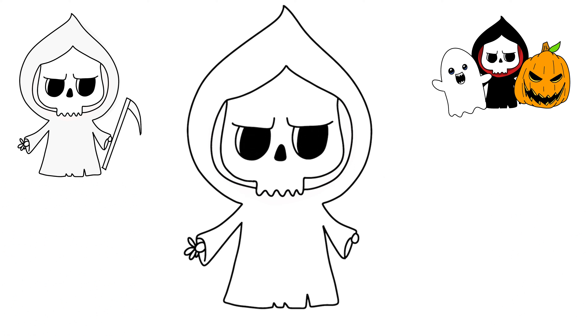Now before I do his fingers on this one, we've got to give him his reaper staff. My lines are going to be nice and straight because I'm using my iPad, but just do the best you can — with a little hook right there. And then we can just do his little fingers just like that.